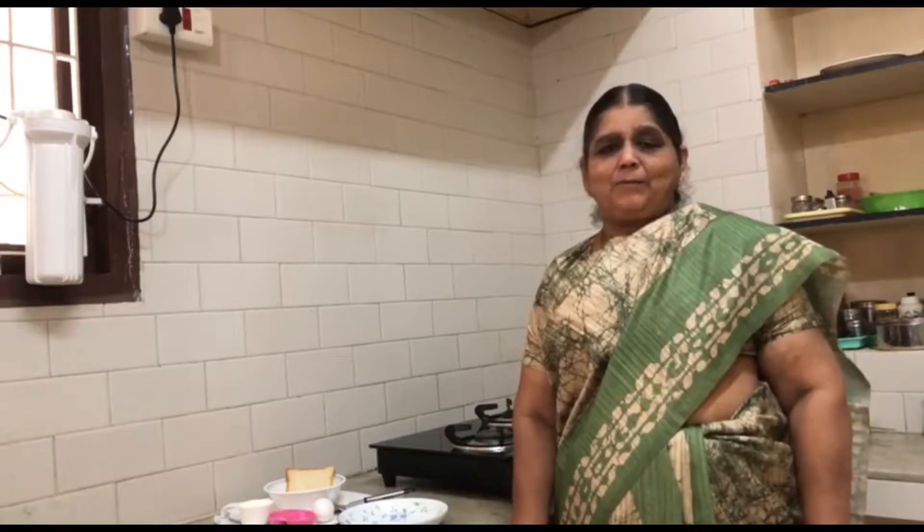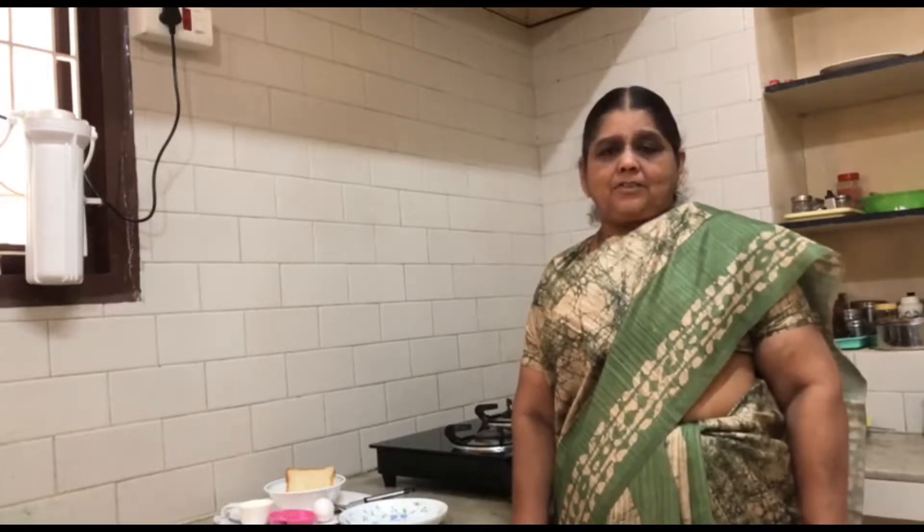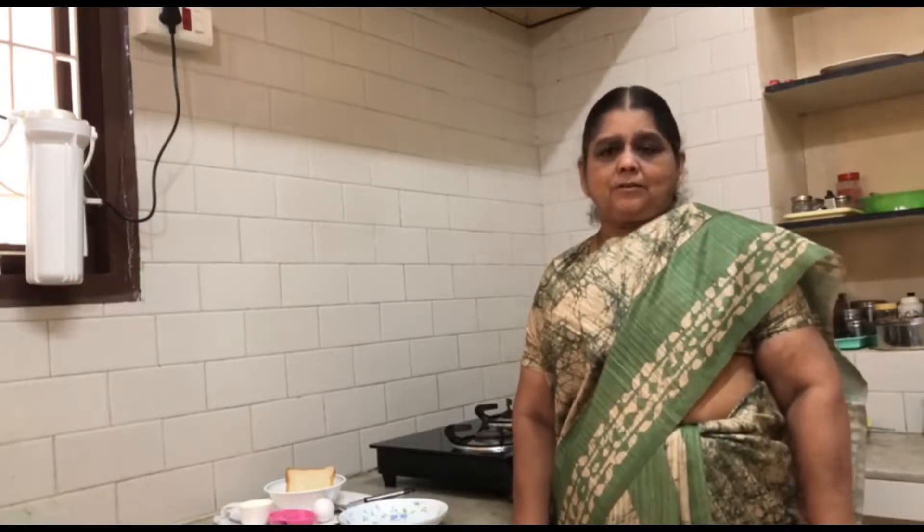Welcome to Rauya's Kitchen. Our recipe is French Toast. Add 2 ingredients to the dish.